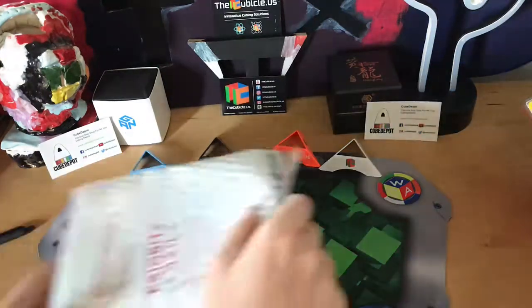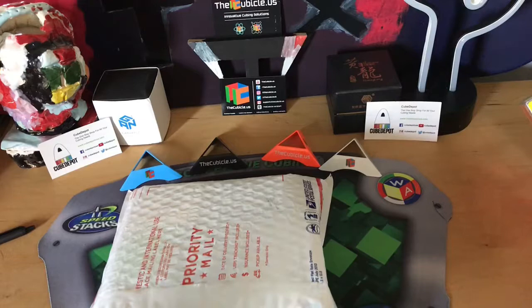Hey everybody, it's Tribanx here. In this video it's an unboxing from thecubicle.us. Let's get started.